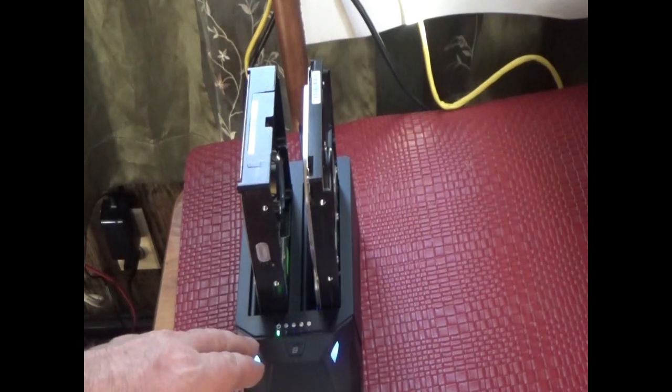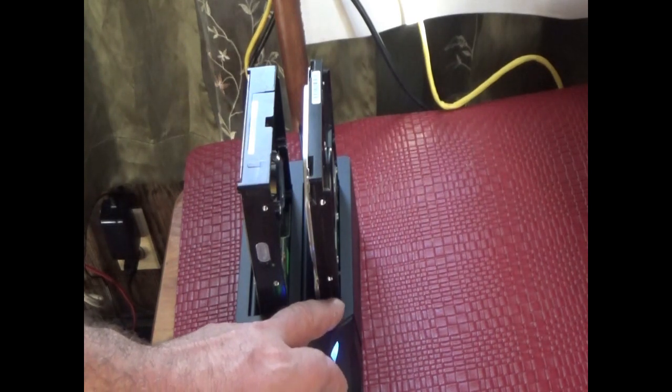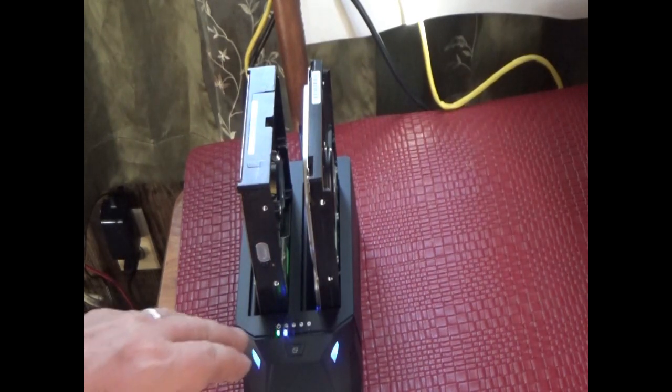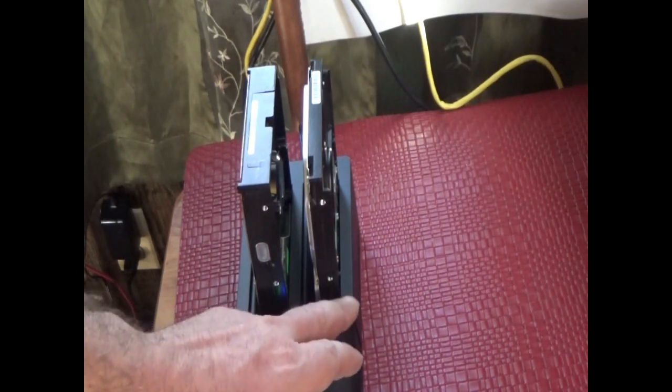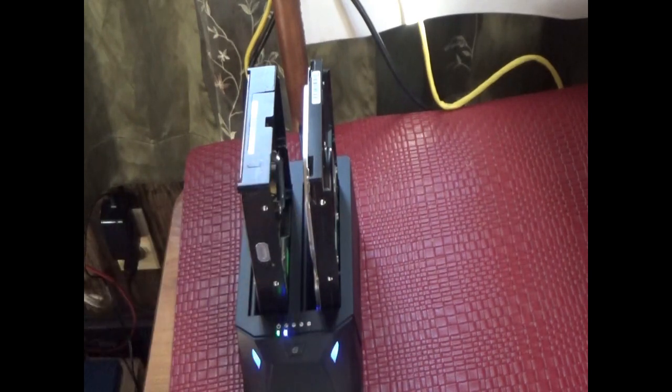We'll come back in a while — it could take an hour or so depending on how big your hard drives are. The clone drive always has to be the same size or larger than the source drive — keep that in mind. You can't use a smaller drive; it always has to be the same size or larger, and then you can clone straight up.